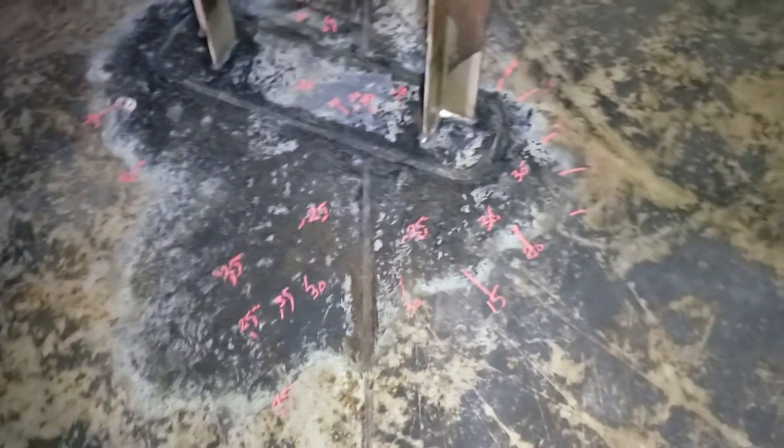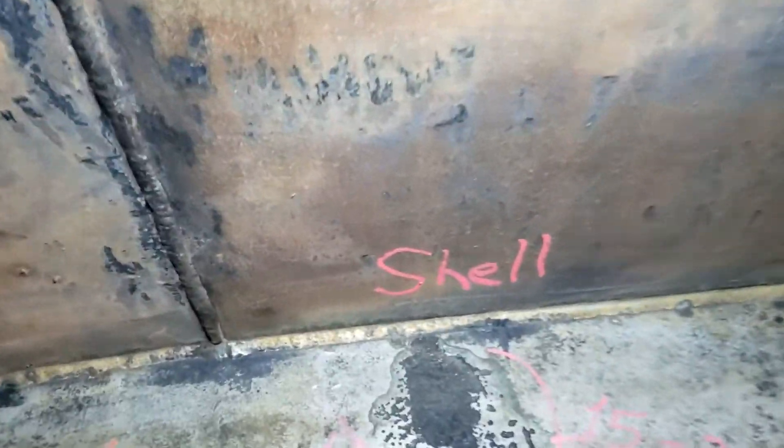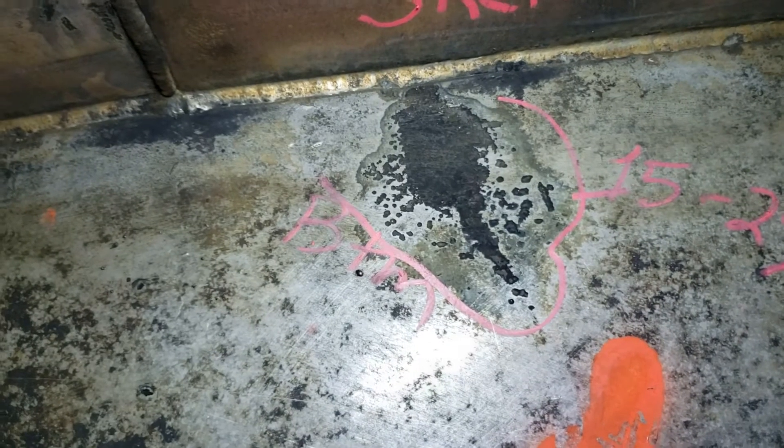That discoloration you're seeing is actually the top surface of the stainless corroded off. Basically, the corrosion is isolated to heat-affected zones or areas where clips have been welded to the floor. Here's one where there was a temporary attachment to the floor, and as a result there's 15 to 25, and in some places 30 to 35 mils of corrosion. A lot of what you're seeing on the floor is staining, but some of it is actually corrosion.